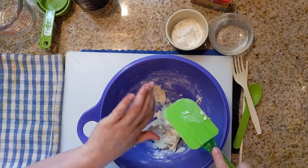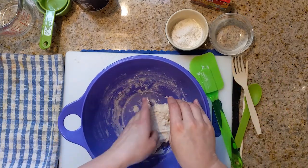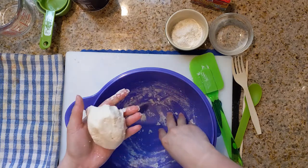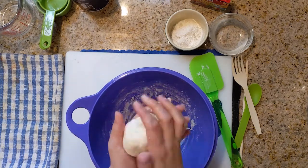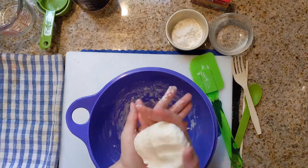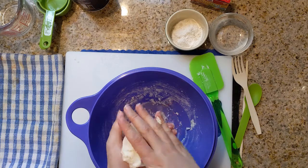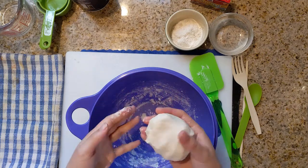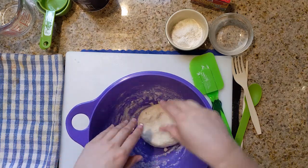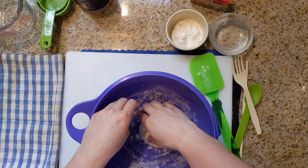So kneading — that is the process of squishing with our hands until we get a good consistency on our dough. Get all the little bits. So I'm squishing and folding, squishing and folding. Now my dough is a little wet. So what you do if your dough is a little wet, you want to add a little bit of flour. Just sprinkle a little bit of flour because you can always add more later.